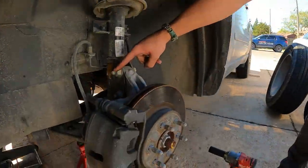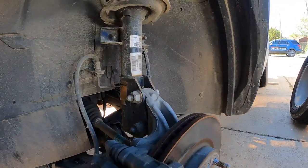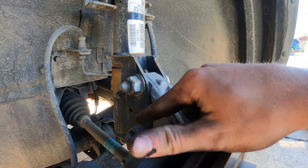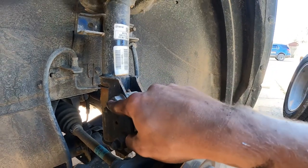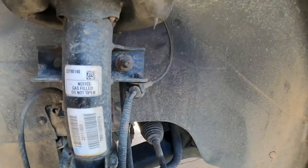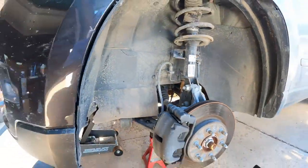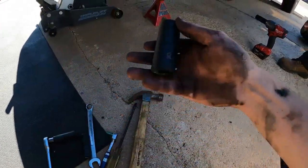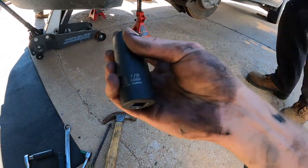Now we've got our wheel off. The next thing is we're gonna get these nuts broke loose, then you have to hammer these bolts out because they are threaded on the sides, and then our sway bar link here. We've got all the tools right here so I'll tell you what you need as you go.